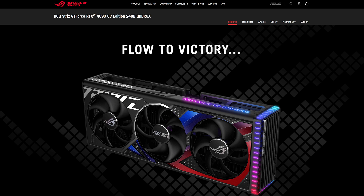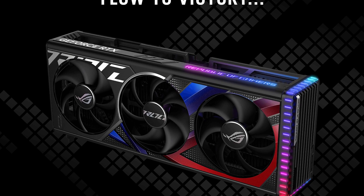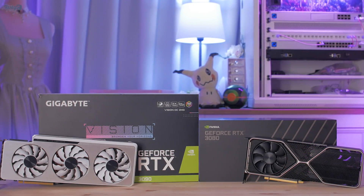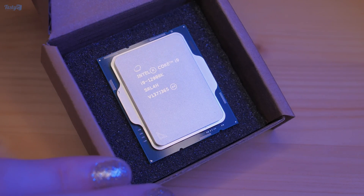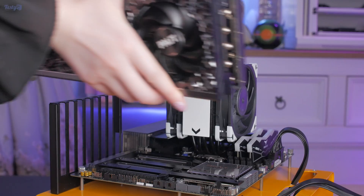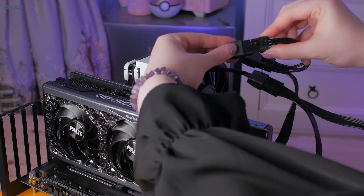I've managed to secure an ASUS RTX 4090 Strix OC for testing, but it'll arrive on a Monday and this video is due Tuesday, so I'll attempt to include as much last-minute testing as I can. I'll be using my RTX 3080 Founders Edition and Gigabyte RTX 3090 Vision for general comparisons, and testing on an i9-12900K powered system using an ASUS Z690 ProArt motherboard and a 32GB kit of Team Group Delta RGB DDR5-6000 CL40 memory. Even though it's only a year old, it may still struggle to keep up with the 40 series cards, even in 4K, which is really the minimum resolution I would pair these cards with anyway.